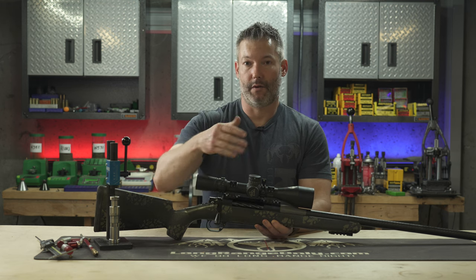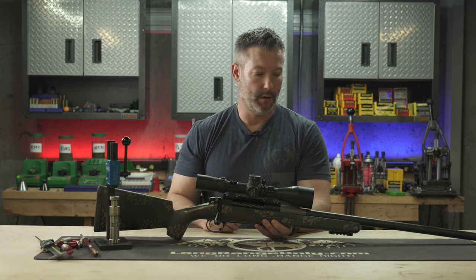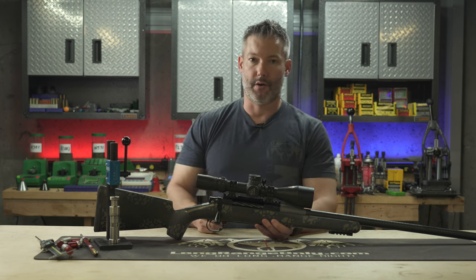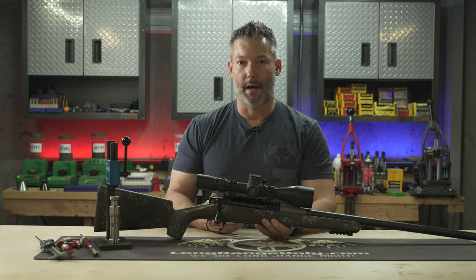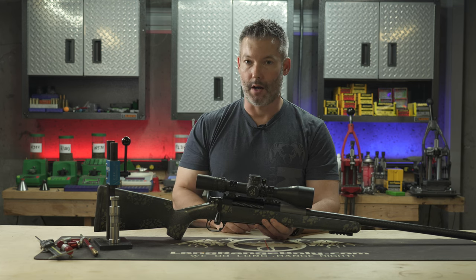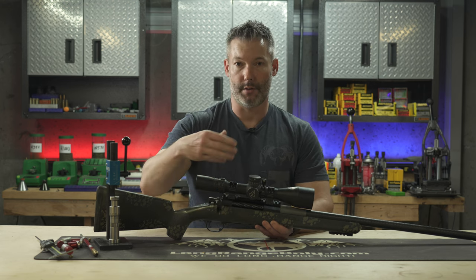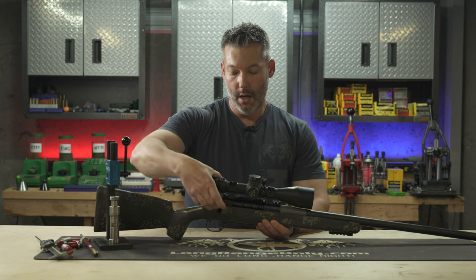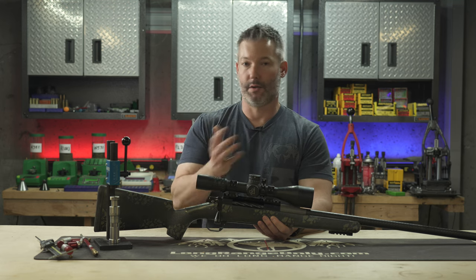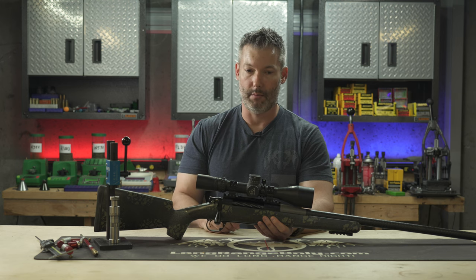Worth mentioning for those watching the vlog during load development: some of the brass wasn't getting sized at first because the Hornady die wasn't sizing enough. I switched over to the Bullet Central die and that went away — those were not pressure signs. What I'm talking about with no bolt click on high pressure refers to actual pressure signs, not sizing issues. After eight months of use versus dozens of other actions over thousands of rounds, this action seems to handle pressure a little bit better.